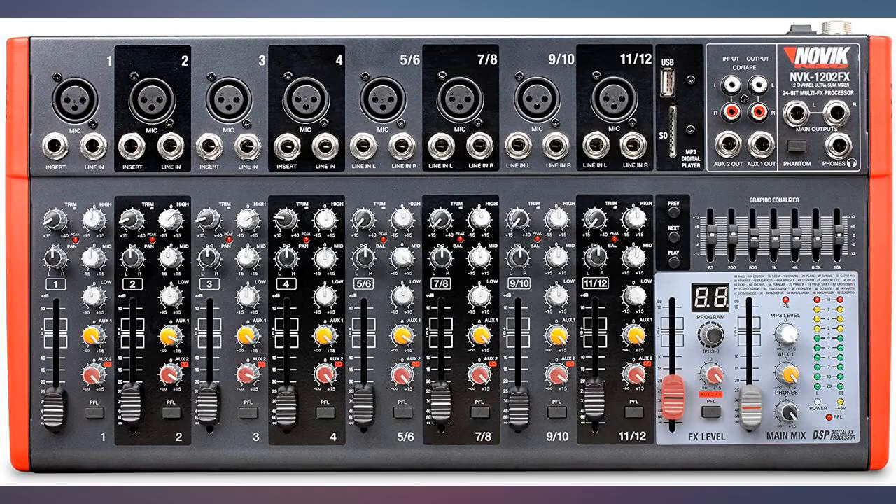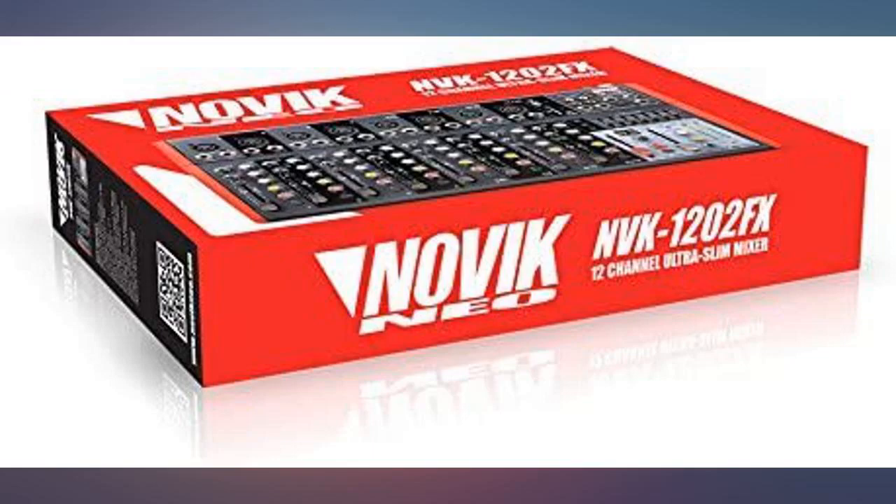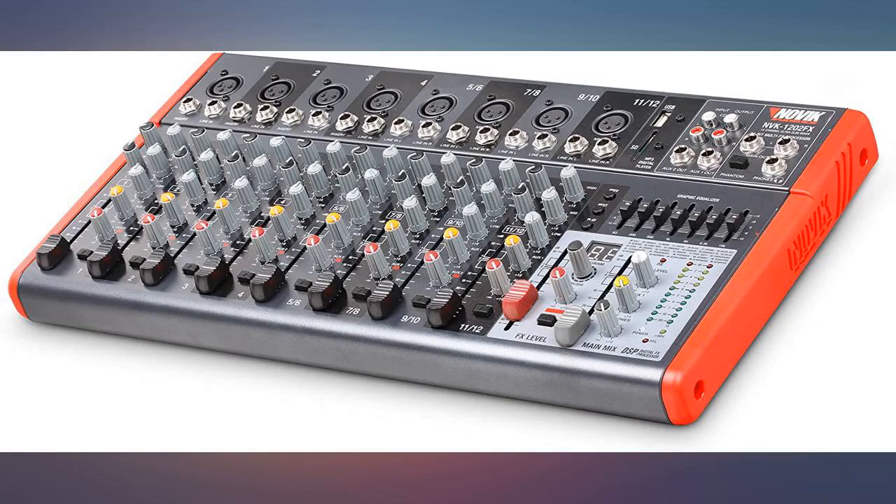Used for a school concert. This mixer has a small footprint for what it does. Outstanding price. Worked like a champ. Glad I have this. Amazing. Finally a mixer compact enough with enough channels for me to play live.